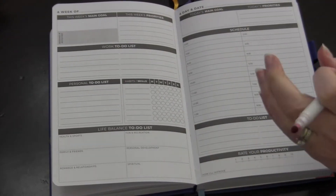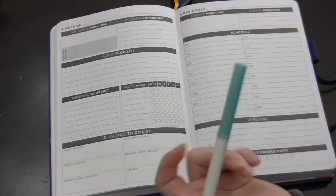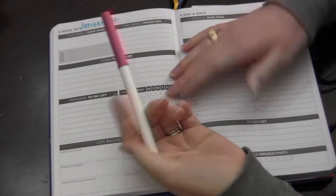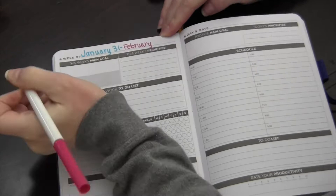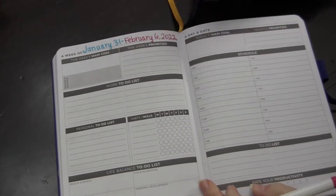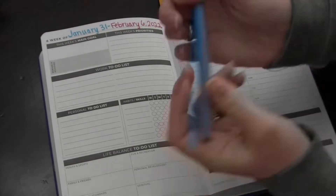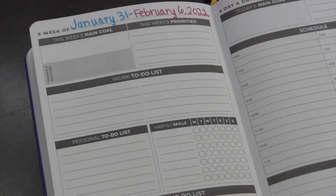Hey guys and welcome back to my channel. In my last video I did a quick monthly setup in my Clever Fox daily planner. I've been seeing these all over Instagram and Clever Fox actually sent me this planner a couple of years ago. I love that it's undated and I can pop in and out of it — using it when I really need daily planning and when I don't. I would highly suggest following them on Instagram to see other people's setups, and you could check out my entire planner playlist here on my channel.